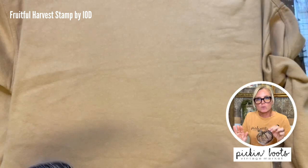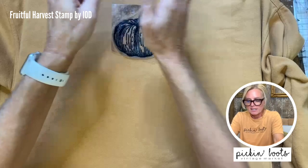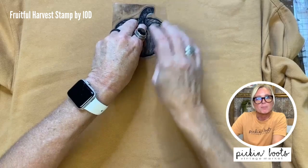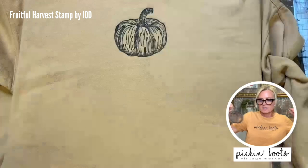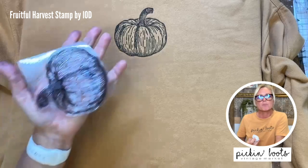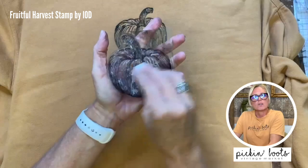Once you decide where you're going to put your stamp, you need to commit to it and push it on. I'm looking at the center and going right here. I'm giving it a nice firm press because it's fabric and I want the ink to soak in, making sure I'm not moving the stamp so I don't get a smudge. Tada — there's my pumpkin! Look how vibrant that looks — even though it's just the black, you can see all the detail. These pumpkins are incredible. If you can't wash it right away, just take your baby wipe and get the excess ink off real quick.